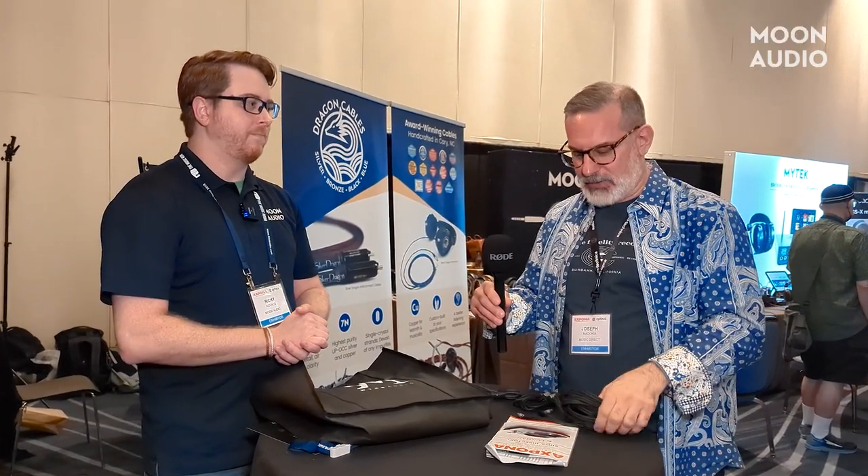Joe Madonia came to check out our table after a friend recommended Moon Audio Dragon cables to him. He brought one of his own headphones and did comparisons between stock cables and Dragon cables on the headphones we had on the table. Even in a noisy show environment, he could tell the difference, and he was pretty blown away. You should check out our interview with him — it's a really cool video from one of our new Dragon cable converts.